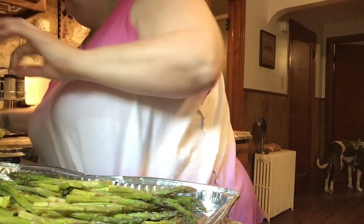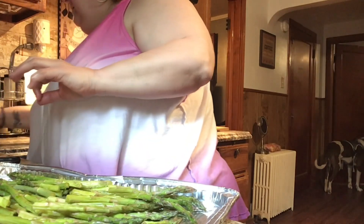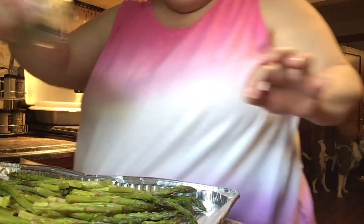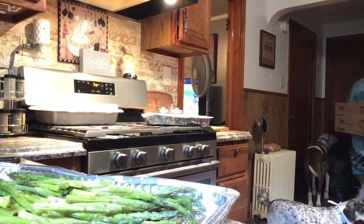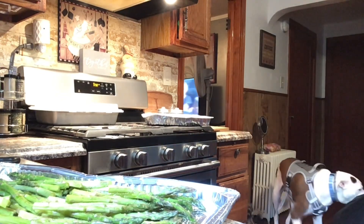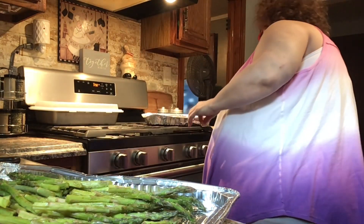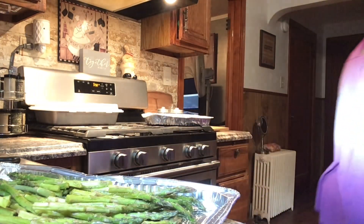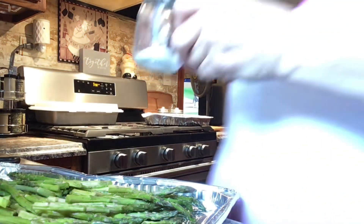Asparagus you have to watch because sometimes I tend to overcook it a little bit, so I've got to keep an eye. I'm going to put a little bit of pepper. Let me get the garlic. I'm going to put some salt.